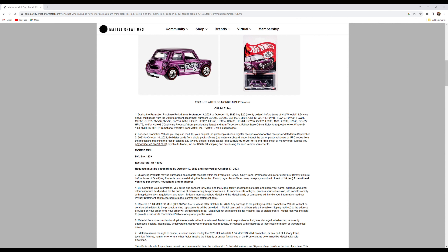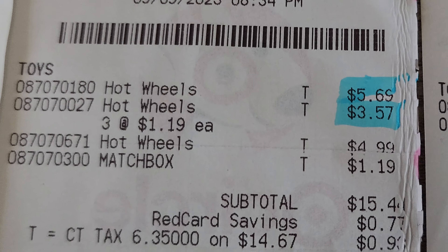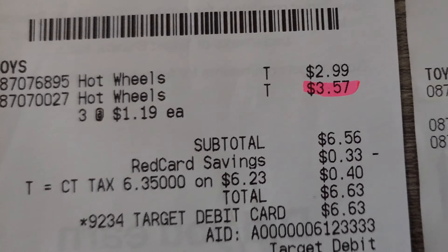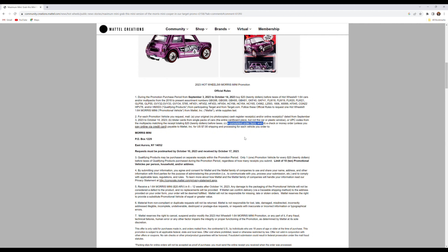The instructions pretty much just say they need the back of the card — they don't need the blister. Like I mentioned, the UPC code is needed, and if you have multi-packs, same applies. The receipt has to total $20 before taxes. On the receipts, don't worry about the item numbers — just focus on the price. Those item numbers don't match the five-packs or single cards; they just need everything to total at least $20. If it goes over, that's fine.